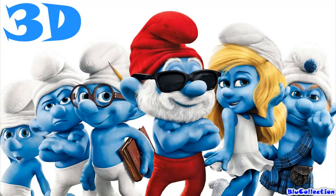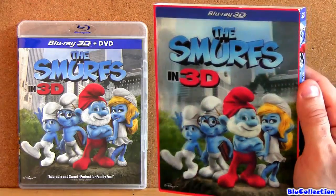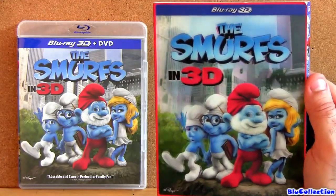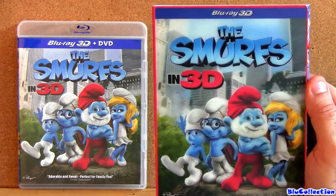You need active or passive 3D glasses, a 3D Blu-ray player, and a 3D high definition television. Alright guys, thanks for watching this video. Stay tuned for more updates every week right here at Blue Collection. Thanks again and see you next time.